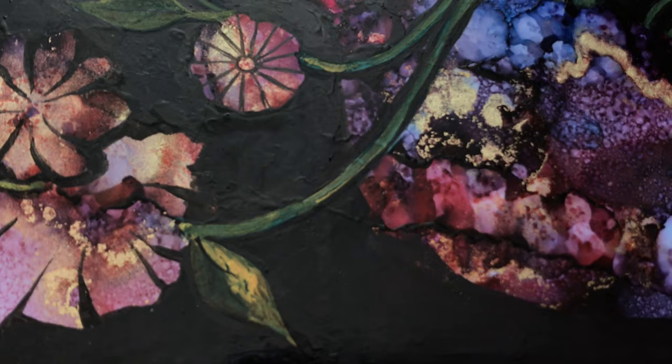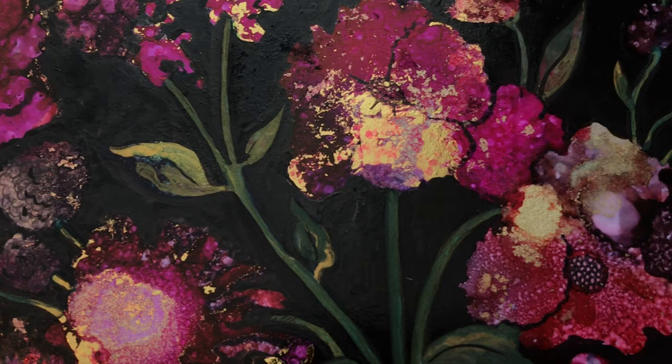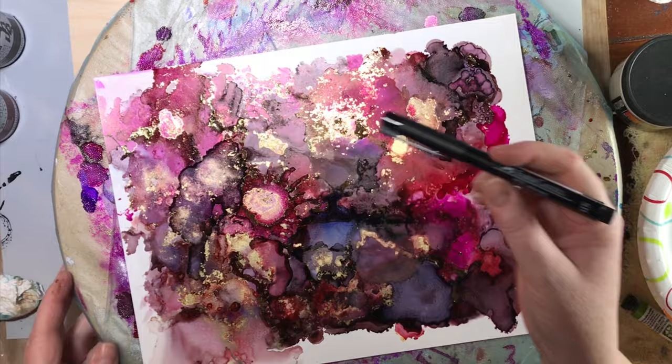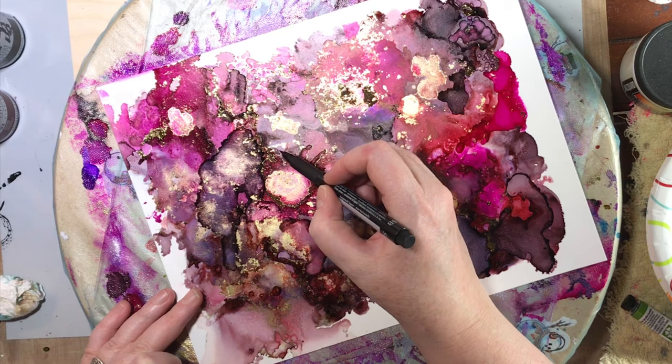Today I'm going to be showing you how I created this alcohol ink painting. I started off with an alcohol ink artwork that I did here, just an abstract, that I wasn't really happy with. So I was trying to figure out what I can do with this to expand on it and make it into something that I really like.